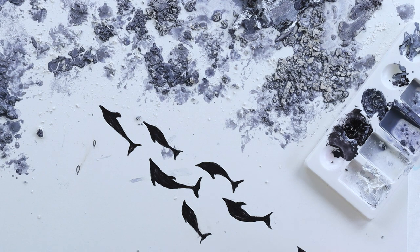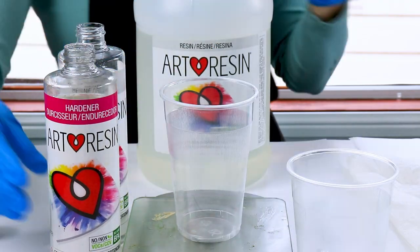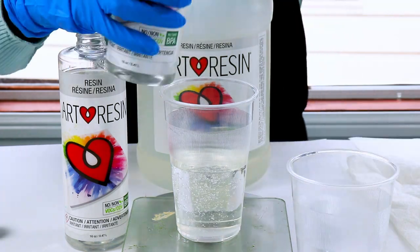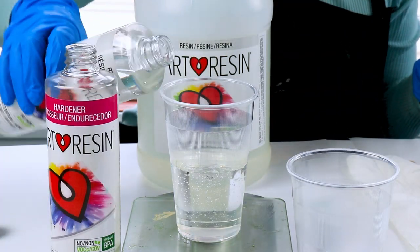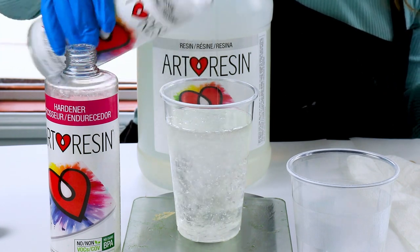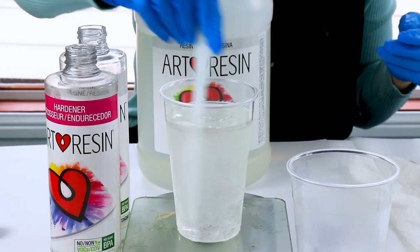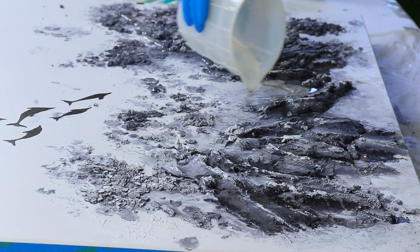Finally it's time for the resin. I'm using ArtResin, pouring equal parts and stirring for about five minutes until it's crystal clear. I love that it's equal parts and not a one-to-three ratio or something, because my brain just can't think mathematics when I'm in creative mode — in fact it doesn't think mathematics generally.